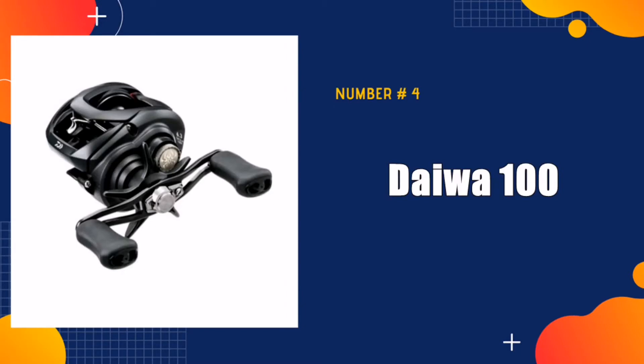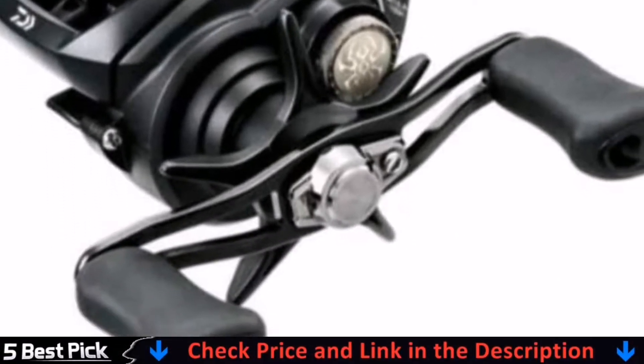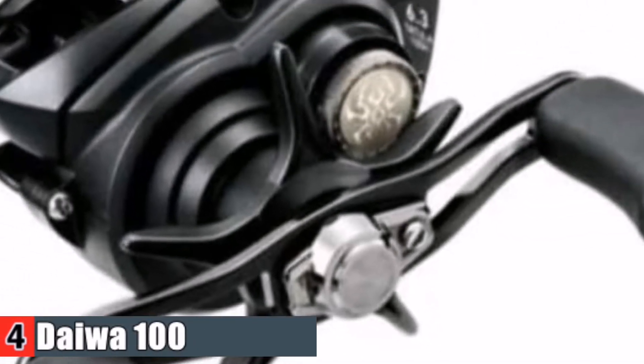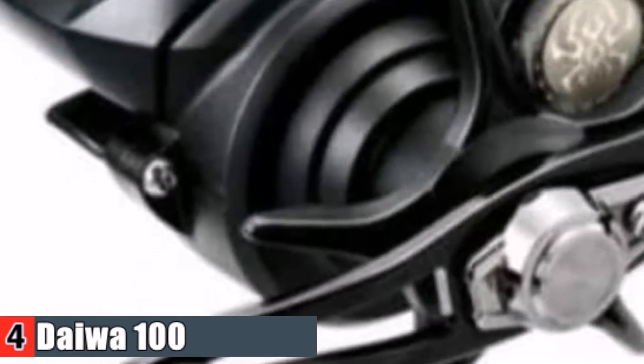Number 4 in our Best Bait Cast Spinning Reels list is the Daiwa Tatula 100 TWS Bait Casting Reel. Love the feel and the quality. The Tatula 100 is the smallest and lightest reel in the series. It is the most comfortable and palmable reel seen in many years. With a featherweight of 6.9 ounces, it may be the lightest, most fatigue-free reel Daiwa has ever built.